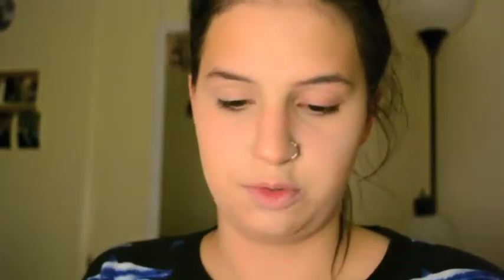I'm going in with a powder to blend things out a little more. This is Rimmel's Natural Bronzer in 021 Sunlight. I'm taking an angled blush brush and just lightly going over where I contoured. I'm not doing the nose because I don't feel like I need to.